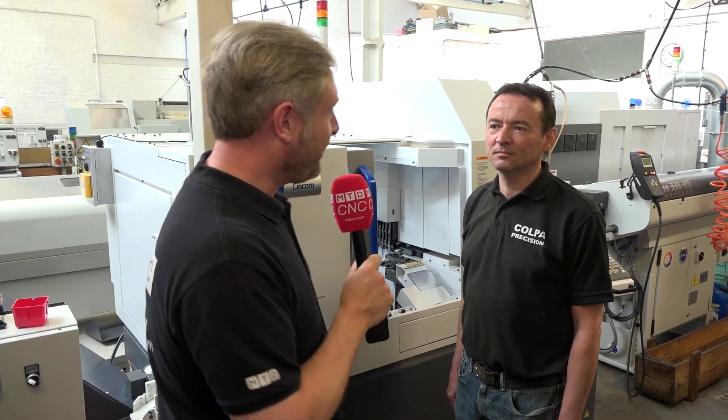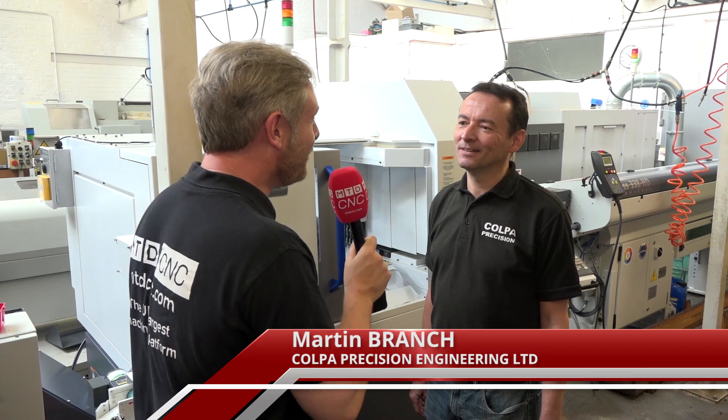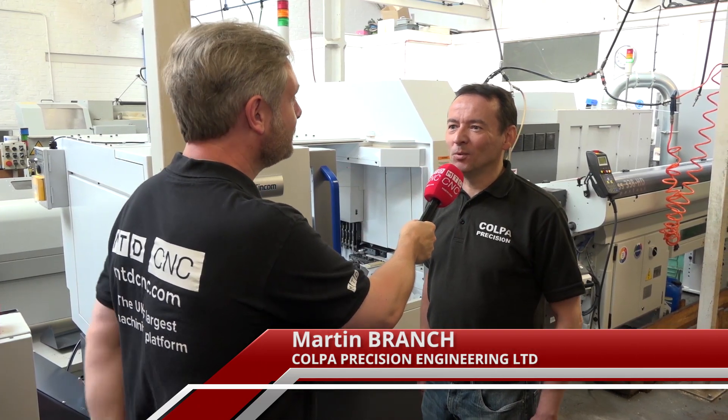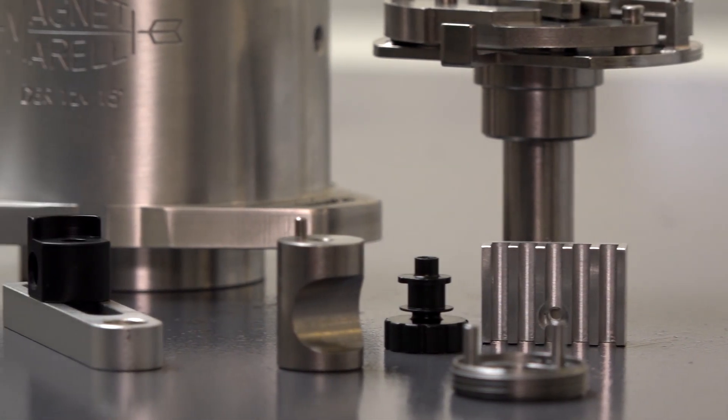We're with Martin from Culper Precision Engineering in Watford. Big fans of Citizen machines here — they've had them for about 20 years. The first one was a B12, and since then they haven't looked back. The machines have developed quite well and are producing good parts.